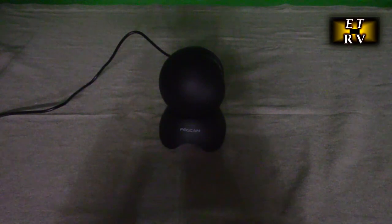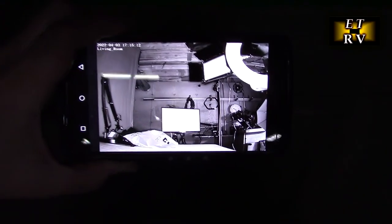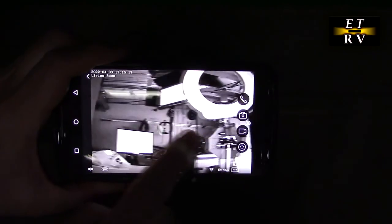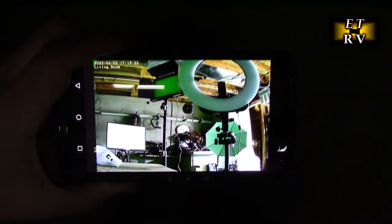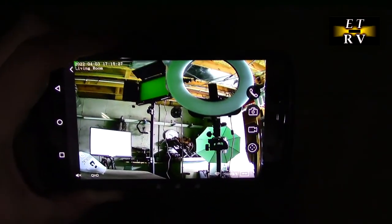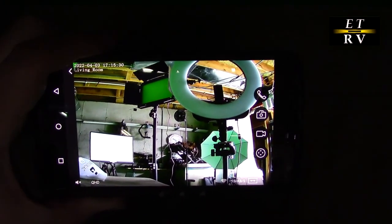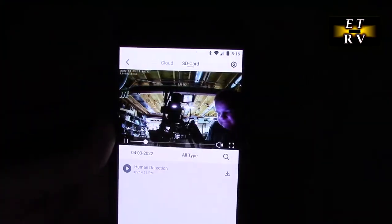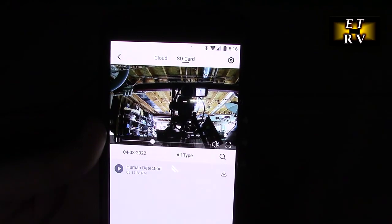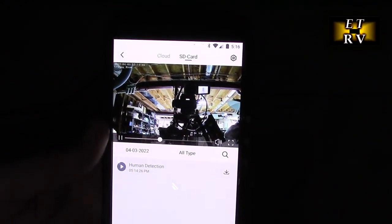Here's a really cool thing — it's totally dark in my basement and it switches to night mode, using infrared LEDs to light up the basement studio. It has really good range, and when there's enough light it kicks back into color mode — it only turns on the infrared when it really needs to. On the menu I was able to play back the initial video on the TF card, which was labeled human detection because it detected my face and triggered recording.